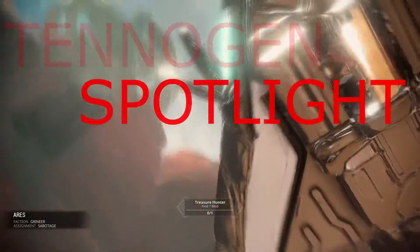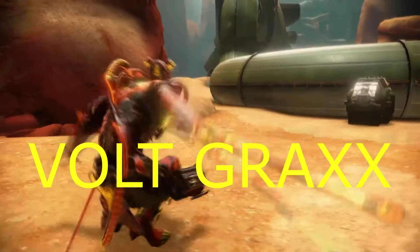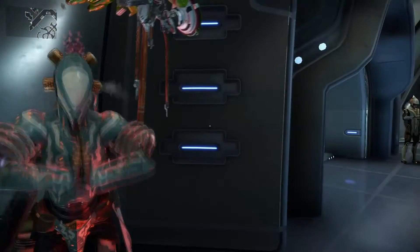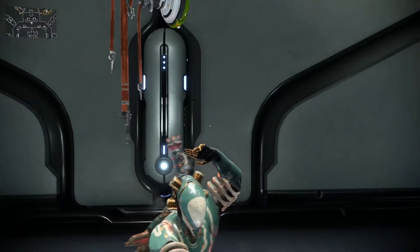What's up guys, ThatRillGrossGuy here and we are back playing Warframe. Now, we're taking a look at the Volt Grax skin, as well as the Disconnect Cyandana.